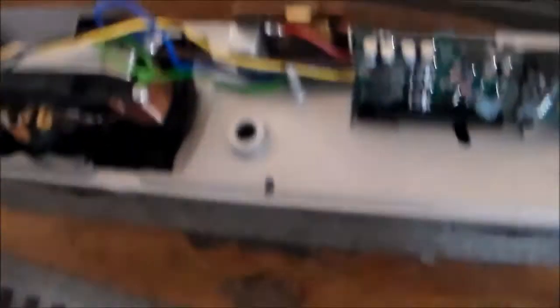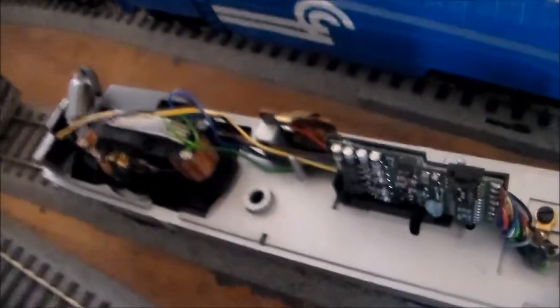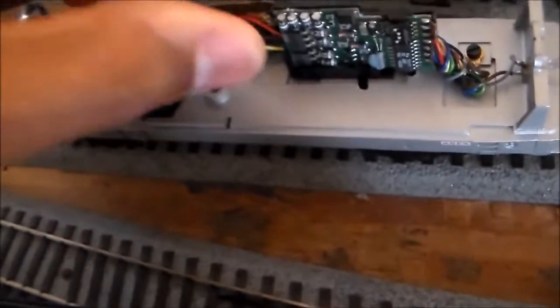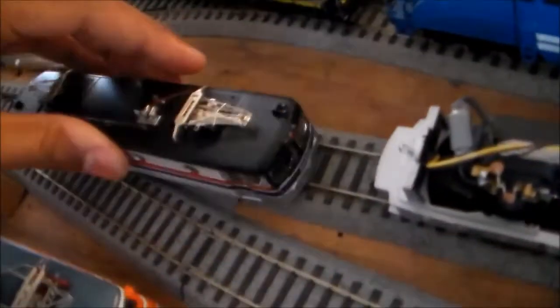It's actually the same board and everything. I'll probably reuse this one because it's the newer one. It shouldn't matter if I use the AC one because it's the same material. I don't think there's a brass specifically for AC and a brass specifically for DC — I don't think that's the case.